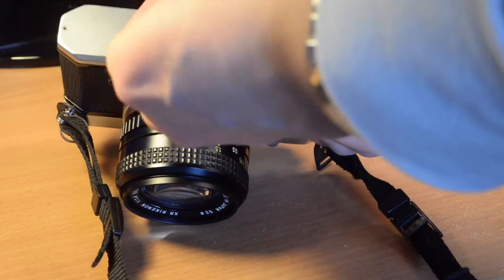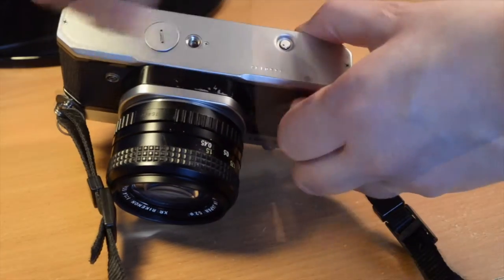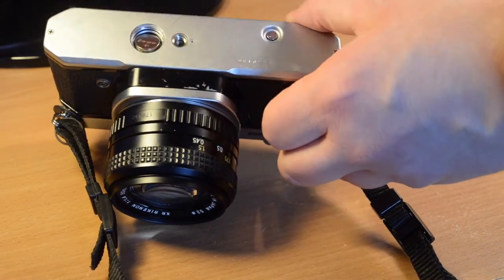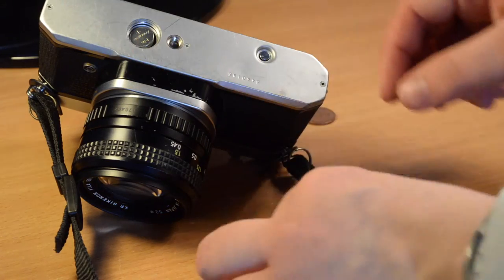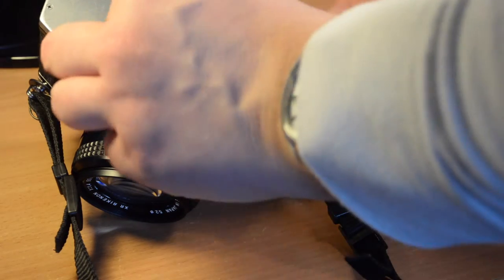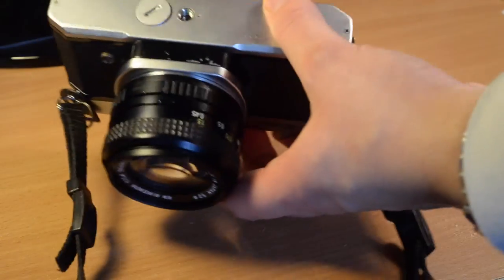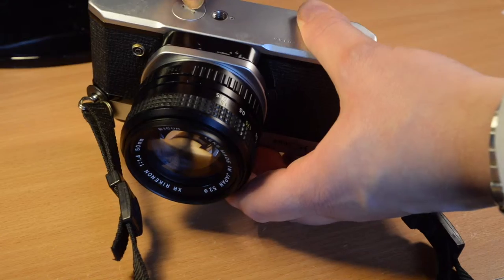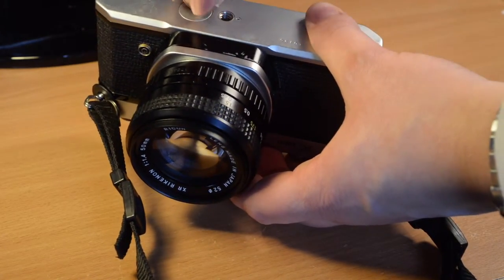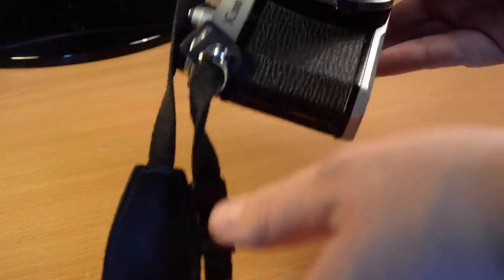To open the battery compartment, take a coin and turn it anti-clockwise. It takes a single PX44 battery, which goes in negative end down. You can see the positive index on top, and you simply screw it back in. It's a very standard sort of battery door for cameras that use small button cell type batteries. This is a somewhat scarred bottom plate, but it's not a precious camera — it's supposed to be used.